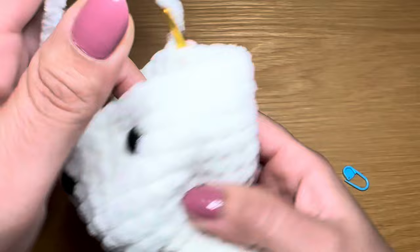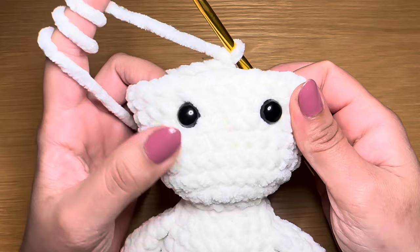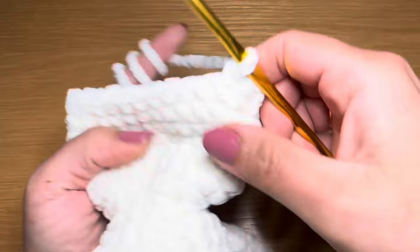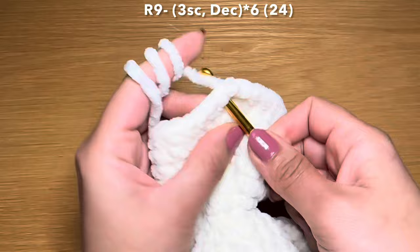Before we continue with the next round we're going to insert some security eyes into the head. You're going to be doing this between round six and seven from the neck - that's one, two, three, four, five, six, and seven - and have about five to six stitches in between the eyes. Go ahead and do that and then we will continue with the next round.